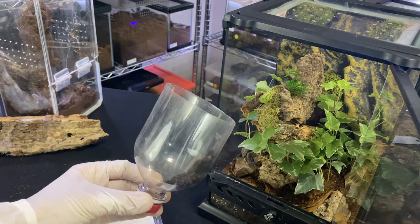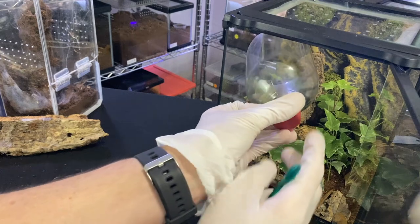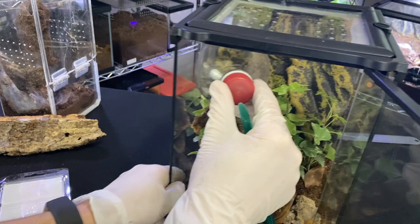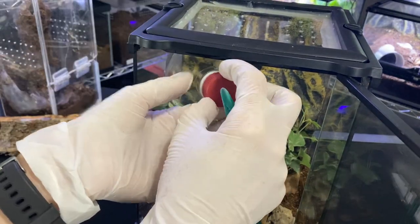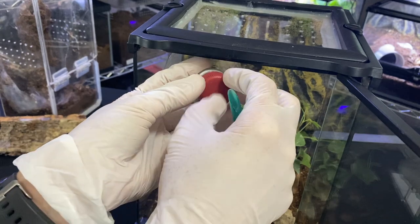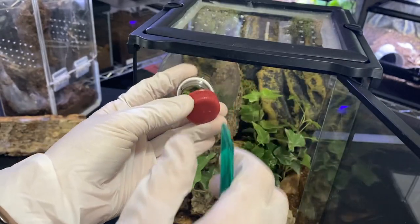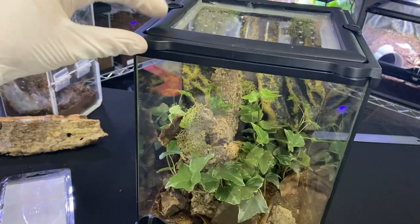Let me get this pretty lady into her new house. I have the lid already on there, so if she tries to bolt back out it'll be easier to stop her. I'm going to funnel her hopefully into this back corner. You could easily leave this container in there, shut the door, and she will walk out on her own if you're scared of her. And bam — she disappeared behind the cork bark.